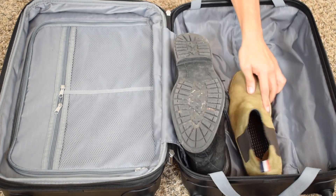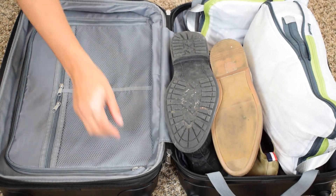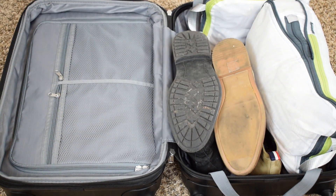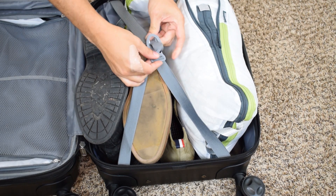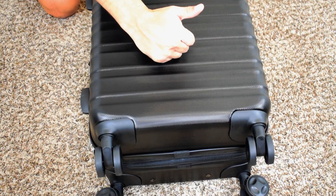I've got five winter outfits, two pairs of boots, socks, underwear, accessories — the whole nine yards. Anything I'd need for a winter trip is going into this luggage. So that's everything. If you need to, you can clip that and you're good to go.